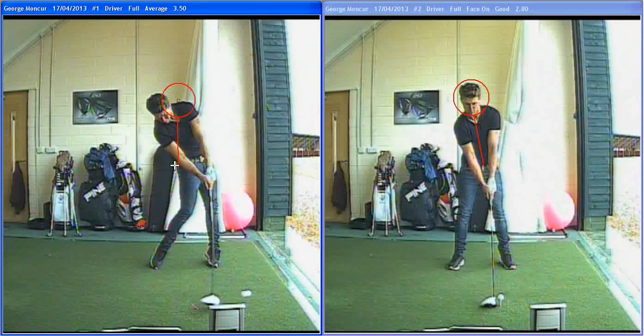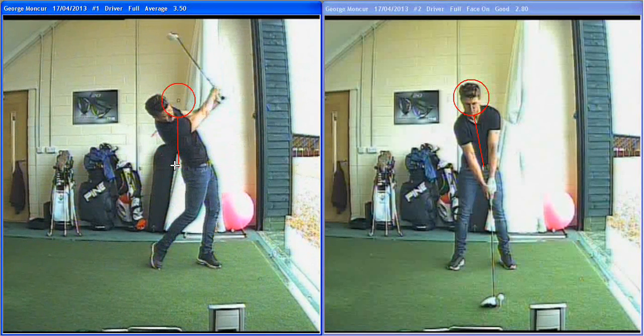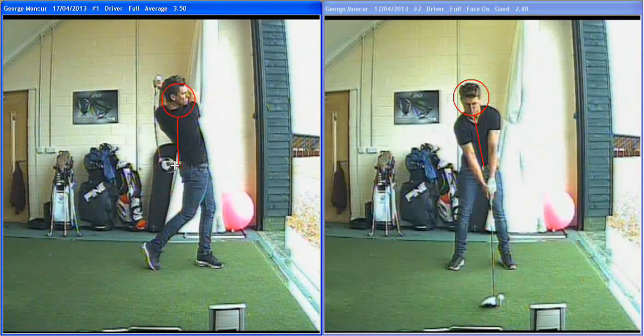The ball is going to spin to the side and go offline. This move as well is hard to time, so when George does this a little bit out of timing, he can get the left and right shots going. And you see with his finish, he's still really leaning back there as he's finished.